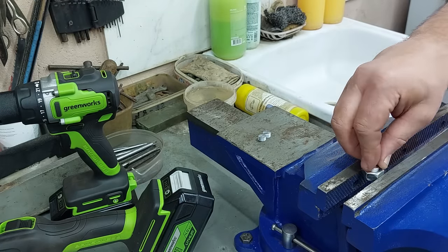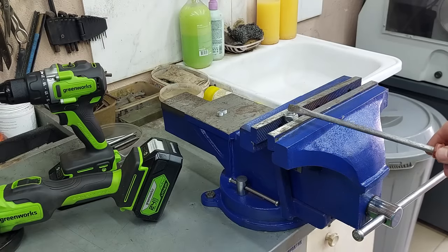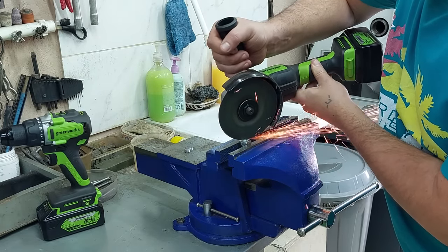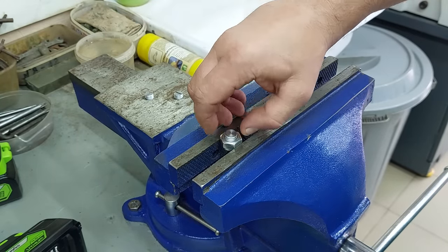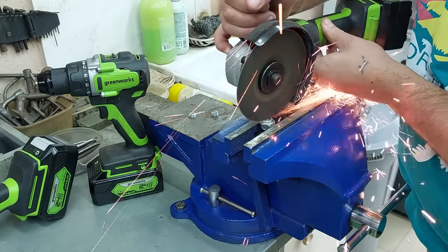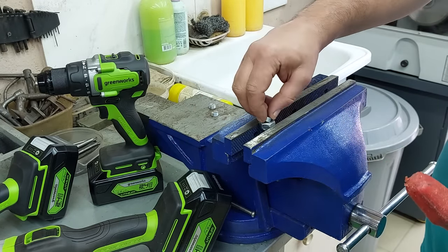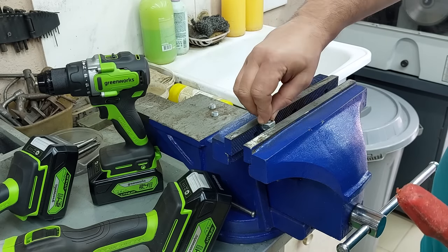So, let's get started. I'm going to get this one. I'm going to use this one, but I don't really know.